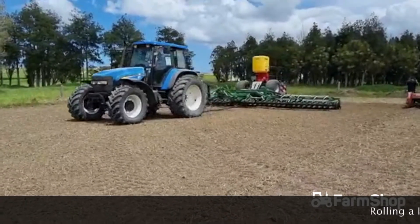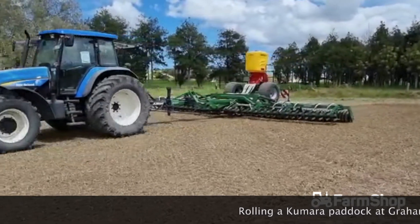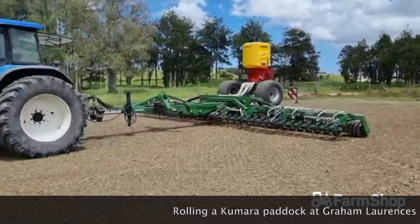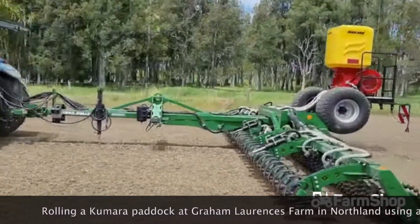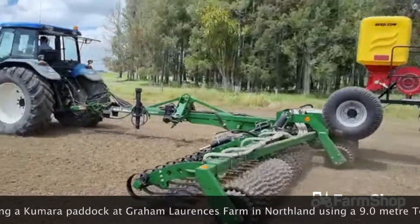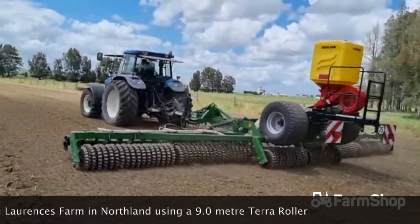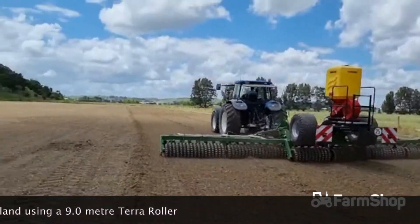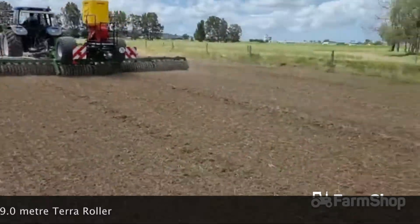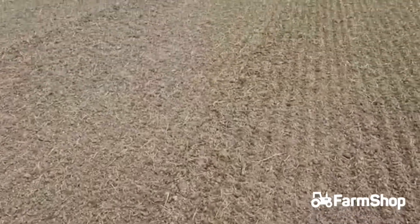We're rolling a paddock here with a 9m Terra Roller out at Graeme Lawrence's. He just wants to conserve the moisture in his paddock and roll it. Just had a couple of passes with the rotary hoe and now we're rolling behind. You can see here — nice big paddock — you can see the ground that it's rolling and it's rolled it quite nice.